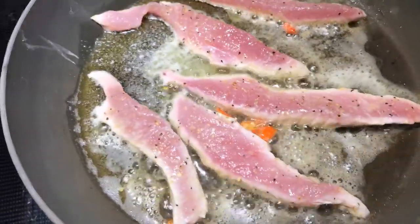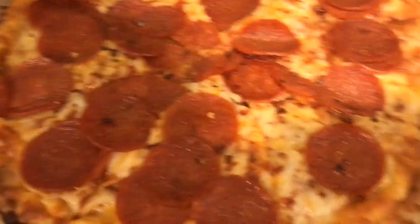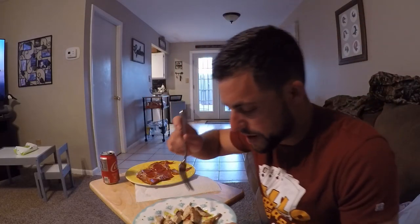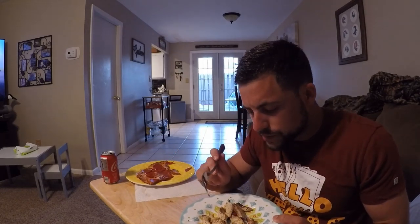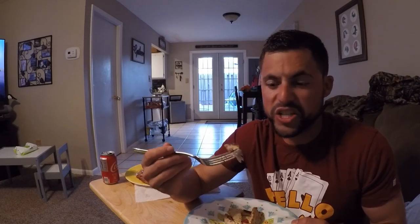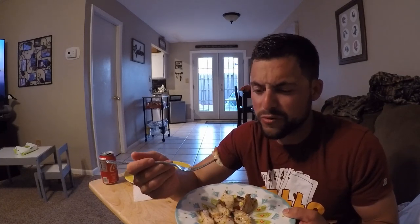I just threw some chub mackerel in the pan. I got some oil, butter, and some hot peppers from my garden, and I put a little bit of lemon pepper on there, so I'm just cooking it real quick. Also I made a pizza. There's the chub mack, it's all done. Wow, it's really good — that nice little crust is banging. It's not fishy at all, really good. It's kind of like a really mild bluefish almost, but with a really good taste. I like it.